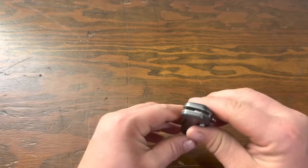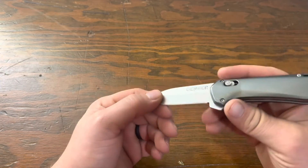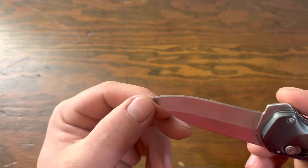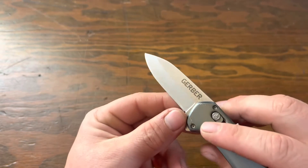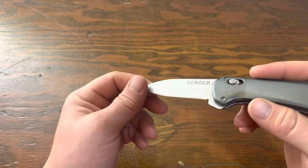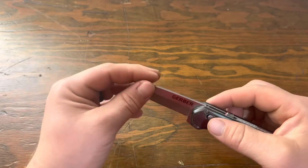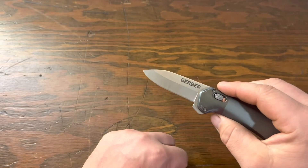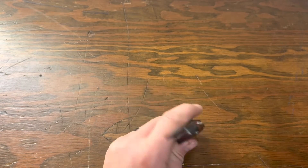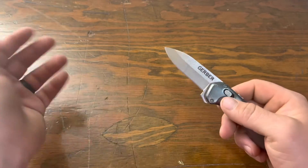Really my biggest complaint with this knife by far has been the blade quality. As you can see on the edge here, I've sharpened this again and there's still a couple nicks in there. I basically used this for a couple hours one day cutting some zip ties and stuff, and the blade was basically trashed — I had to run it and resharpen it. Not really overly impressed with the blade quality. I've had many Gerbers in the past and it never really seemed to be a large issue. I know they're more of a discount knife, but that's just something to note.